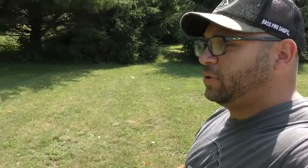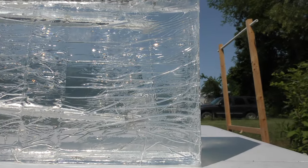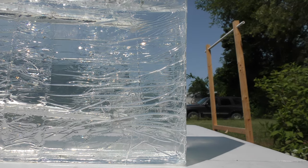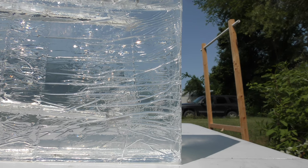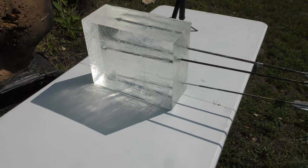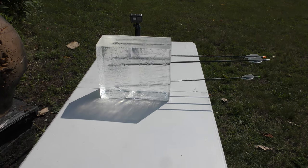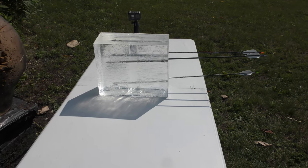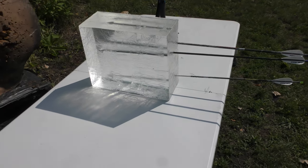We just shot the 514-grain arrow. It's probably pretty comparable — maybe a little bit more penetration given the angle it went in versus the wider arrow. So far the 618-grain arrow is the one that's penetrated the furthest, but it's not as eye-opening as I figured it was going to be. It's all relatively close.